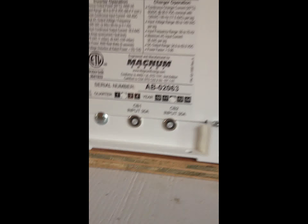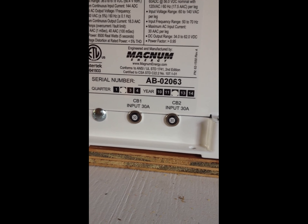It gives you a little diagram on where to connect the wires — it's pretty self-explanatory. There's built-in overcurrent protection on this thing, which is great.